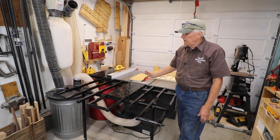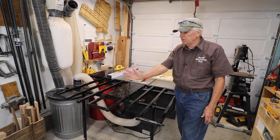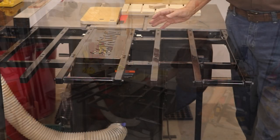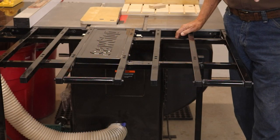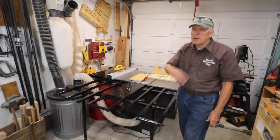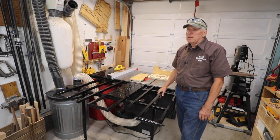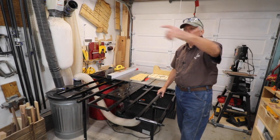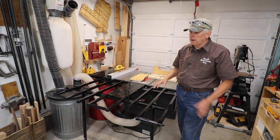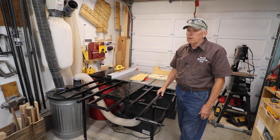I had this filled up with a fixed outfeed table. The advantage there is you get some storage underneath, and then I have my workbench — basically I had 12 continuous feet of surface space. But the problem was I always had to walk around my workbench to get over to my tool wall, and I couldn't work on this side of the workbench, so there are a number of disadvantages.